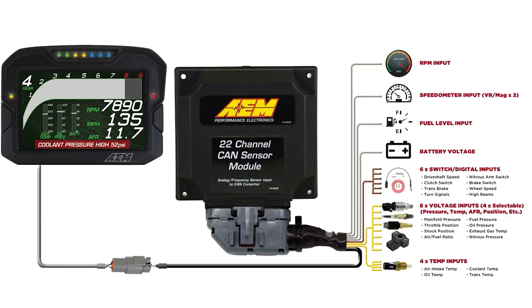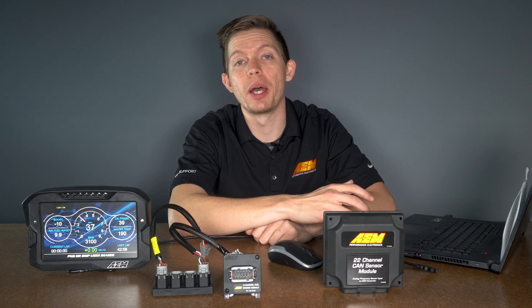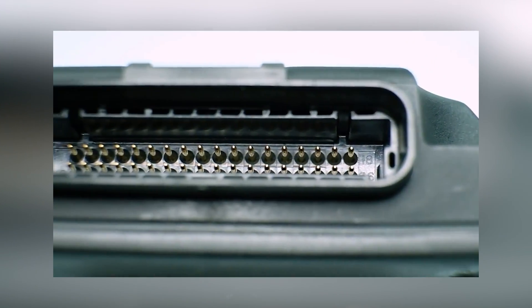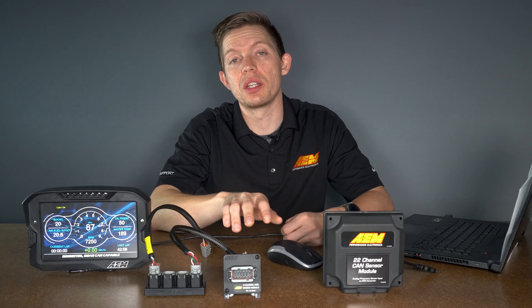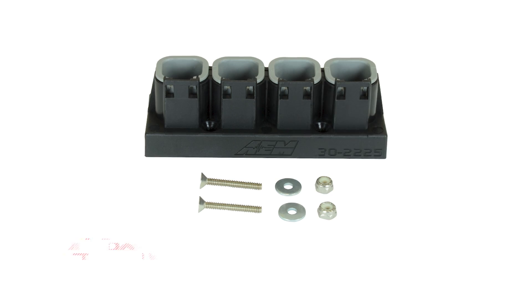The benefit to the 22 channel CAN sensor module is you can also daisy chain two of them together for a total of 44 channels. You can do that simply by taking off the back cover and switching the jumpers on the back. After you've decided which CAN sensor module will suit your needs the best, the next step will be wiring it in. The easiest way to wire the CAN sensor module to your CD7 display is by using one of our CAN hubs.